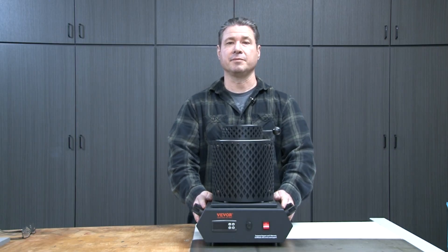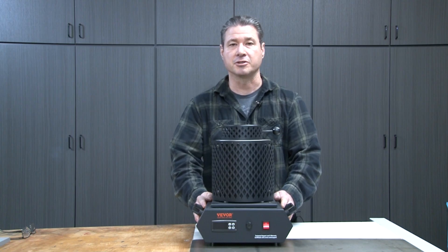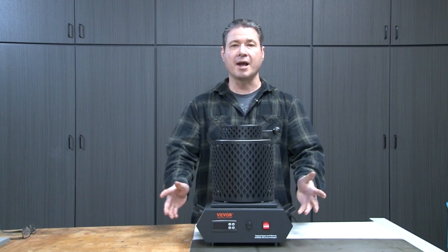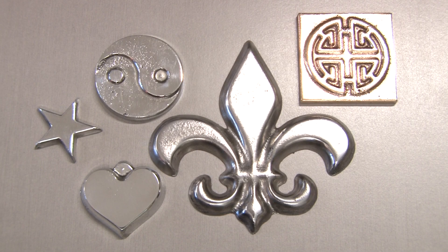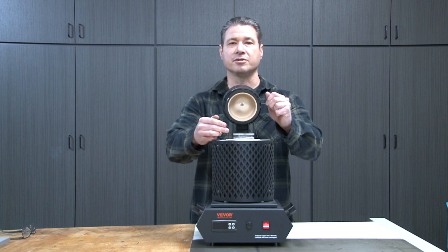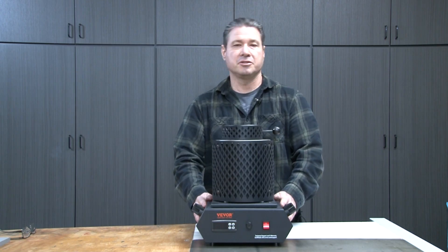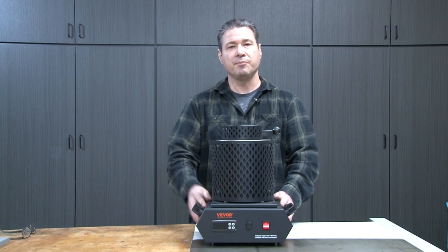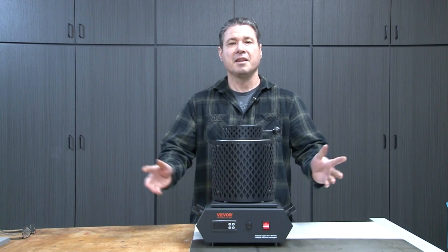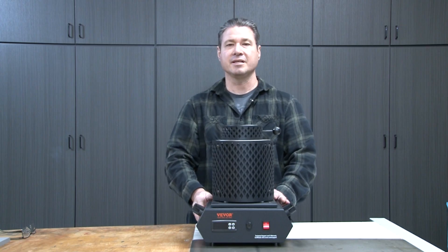First off, I'd like to thank Vever for sending me this electric melt furnace free of charge to test out. Vever has also sent me an affiliate link in the description for 5% off an electric melt furnace if you'd like to purchase one. So after all this testing, what do I think of it? I think it's great — I'm going to use it in my future videos. We started at a low melting point for zinc and worked our way up to aluminum and then all the way to silicon bronze at 1,100 degrees Celsius. Was it easy to use? Yes — I just took it out on the back patio, plugged it in, put my metal in the crucible, set the temperature, and it was ready to go. The only thing I didn't get to test is how long it's going to last, but keep watching my channel and I'll be using this in future videos. Thanks again, Vever. Thank you for watching — don't forget to subscribe. Have a good day.